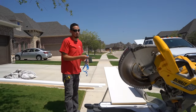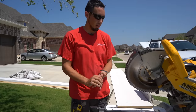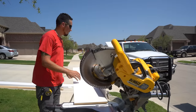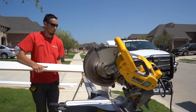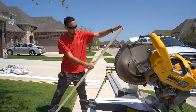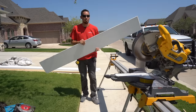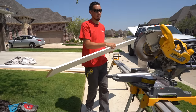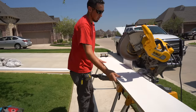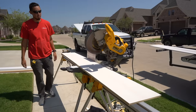Now I can get into the kerfing process. Every half inch I'm going to cut half the depth of this board so we can get it to bend up in that eyebrow arch. MDF is already a little bit flexible — you've seen us bend it on this channel before with the kerf method. It's going to bend a lot. We'll get the circular saw and make this happen.